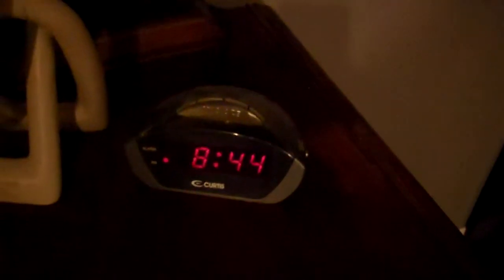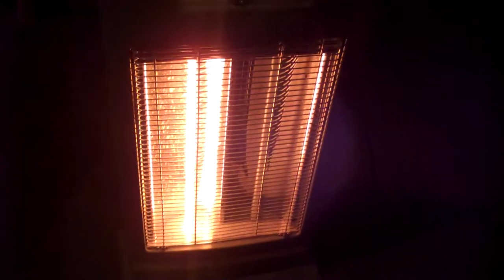Here I am, still making a video. It's 8:44. I turned on this heater — 400 watt, one side — halogen heater. It's now 8:45.